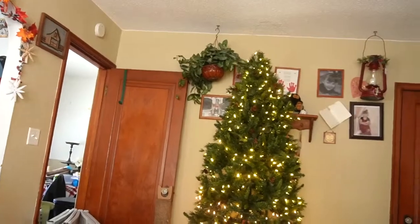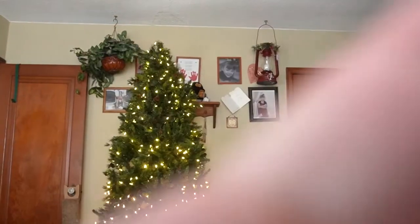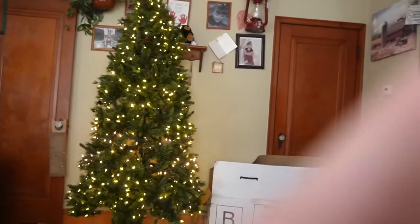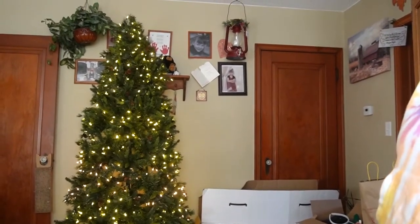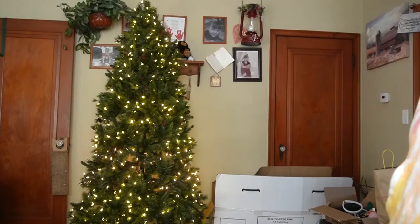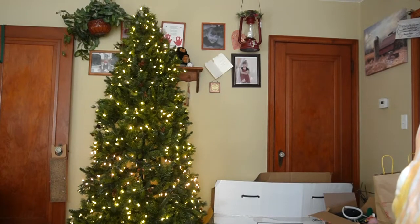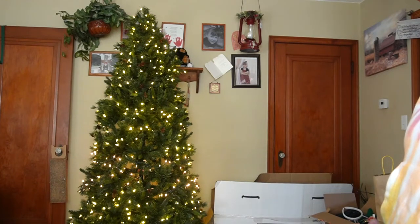So this is what my tree looks like. It's already fluffed, and lights are on and everything. It is a pre-lit tree. I got this tree from Hobby Lobby last year. It has pine cones and stuff on it. I will show you a closer view of it when we get finished decorating it. I hope you guys enjoy.